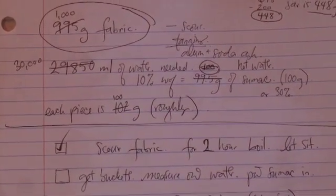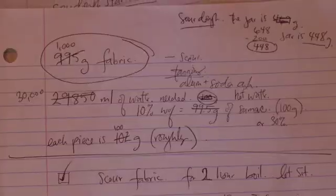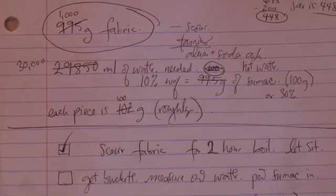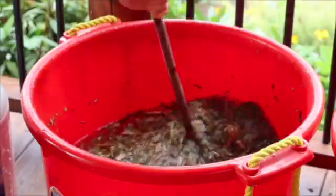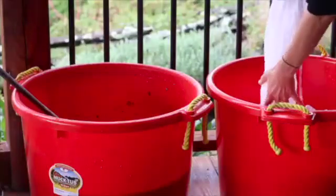I have 1,000 grams of fabric so I'm using 300 grams of sumac. The water needs to be about a 30-to-1 water-to-textile ratio — 30 milliliters of water to 1 gram weight of fabric — so for me that is 30,000 milliliters or 30 liters. Heat the water to 100–120 degrees Fahrenheit, which is like hot kitchen tap water. Add the sumac leaves or other tannin, stir, and place the cotton in the bath.